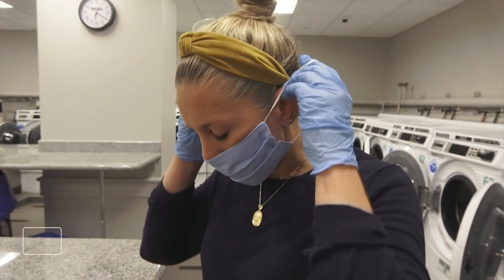Around the country, some cities require people to wear masks when out in public, and millions more are doing it just to stay safe. But those masks can get pretty dirty pretty quickly. Can they be cleaned? The answer is yes, and here's how you do it.